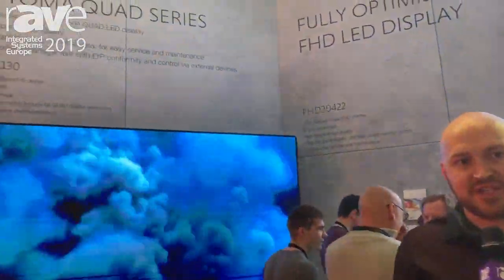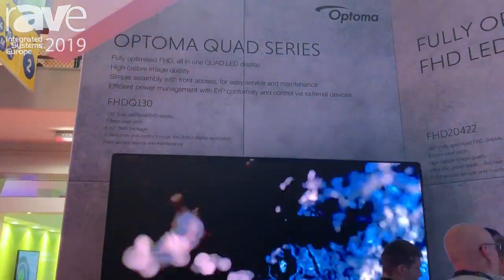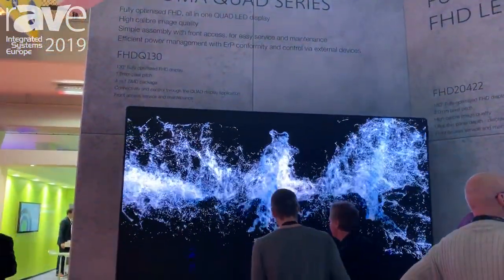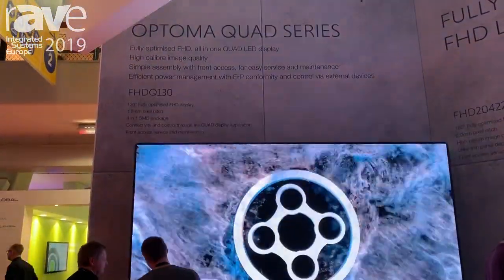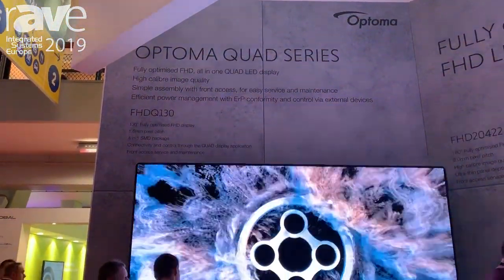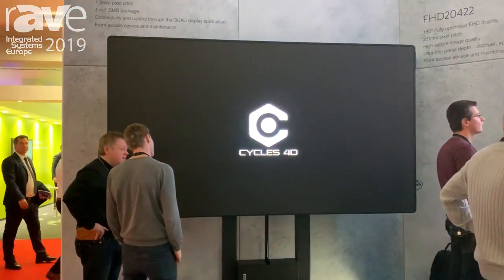Behind me we have the FHD Q130. This is a full HD 1.5 pixel pitch screen. It comes fully configured out of the box, so it's a one box solution. It arrives in a flight case in two parts — we simply clip it together and it's a plug and play solution. It runs at 600 nits, so it's a perfect solution for on the wall or a free standing setup.